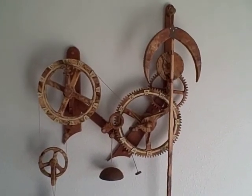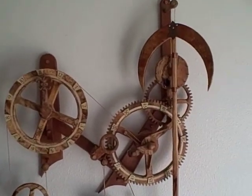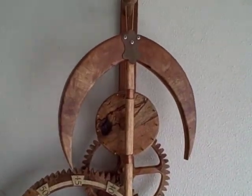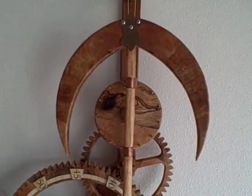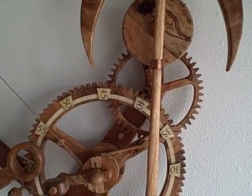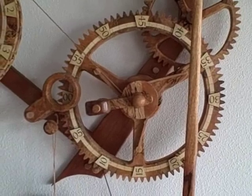This is my Horologium, possibly the world's easiest clock. It has a verge and folio escapement that swings back and forth and is nearly silent. It only has two wheels to cut. This is the minute wheel.